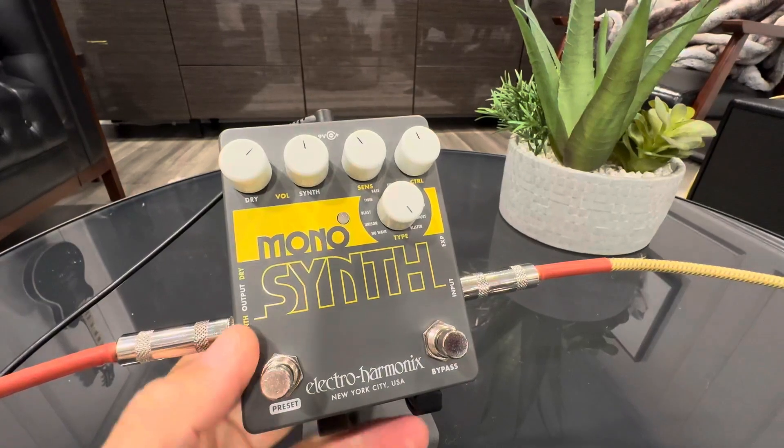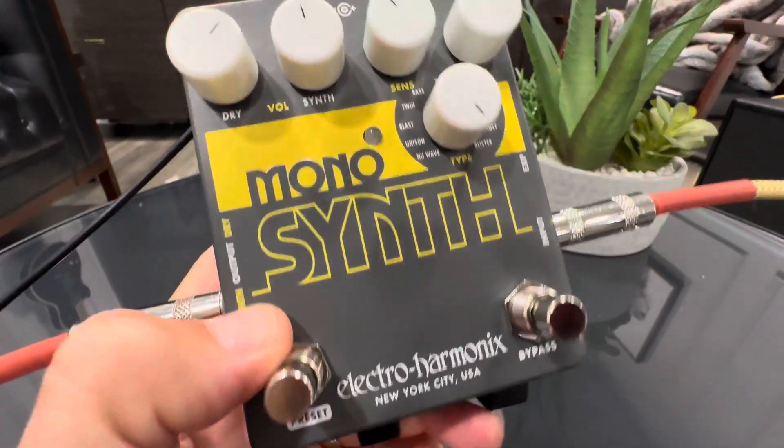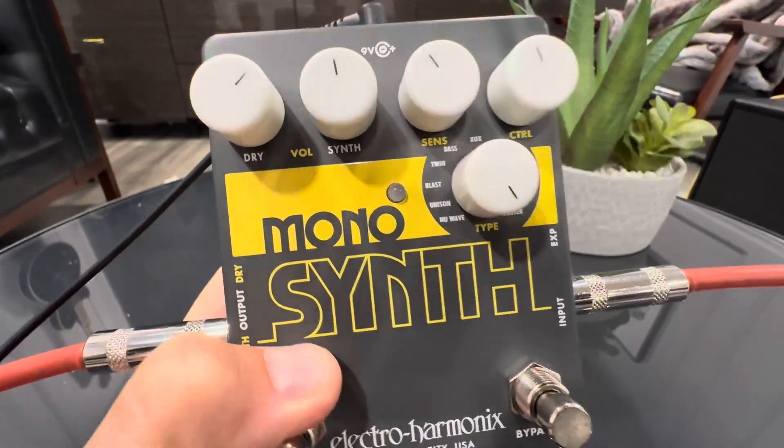Hey everyone, today we're taking a look at an extremely unique pedal here. It's called the Monosynth by Electro Harmonix, and this thing is crazy. Built really nice, and you got a lot of tone settings on here.